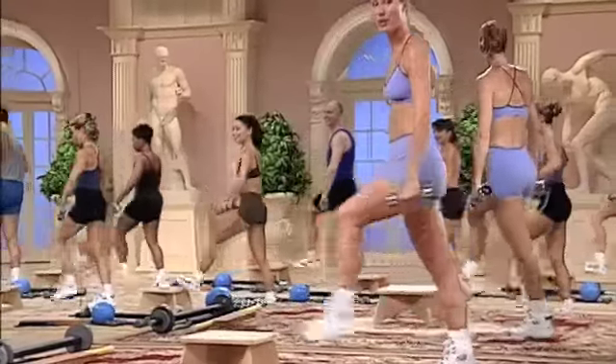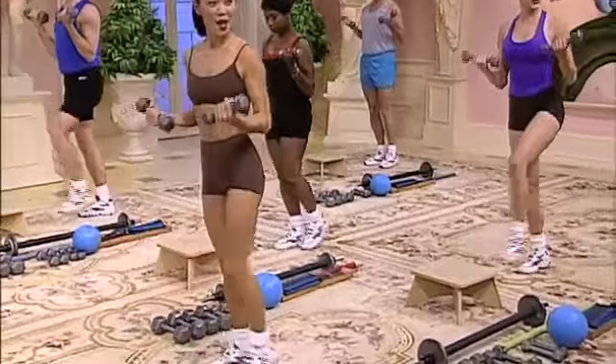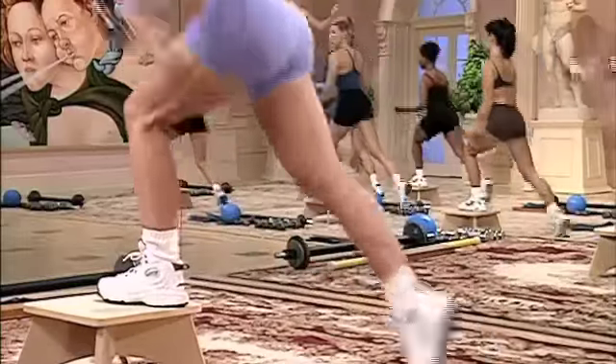Lift top. Now lunge. Glute lift. Curl the biceps top. Down. And release. Do it again. Lunge. Lift.